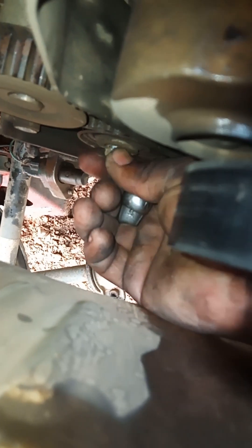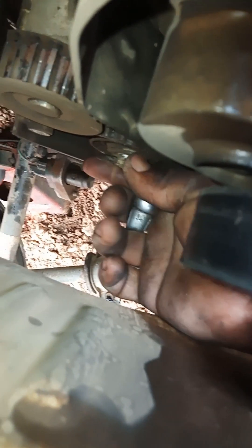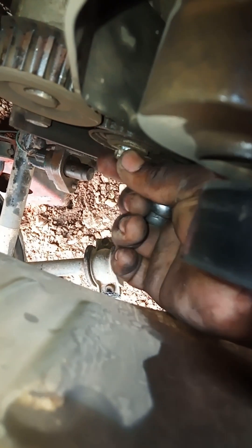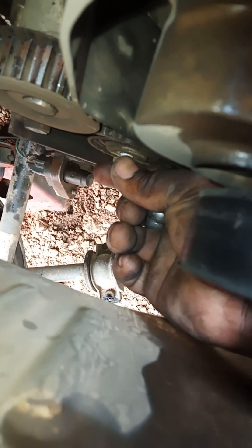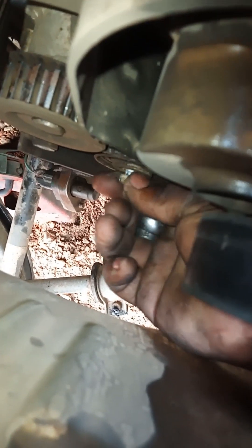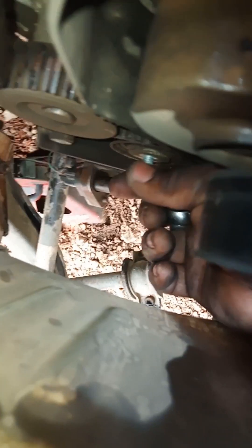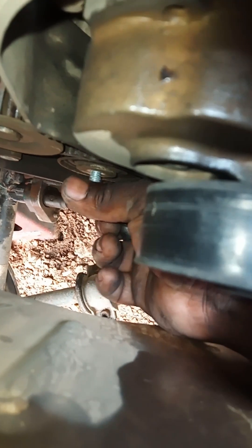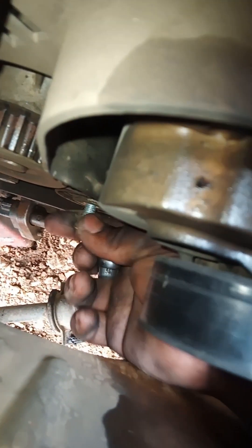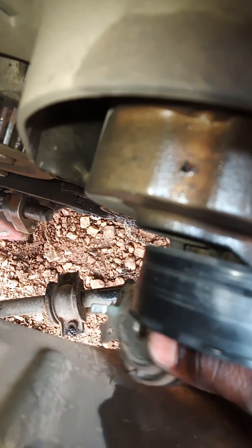I'm loosening the cam belt tensioner. Also, if you want to change your water pump, it's right there - this is just the water pump - so this would be the right time to change it as well while you're in here.